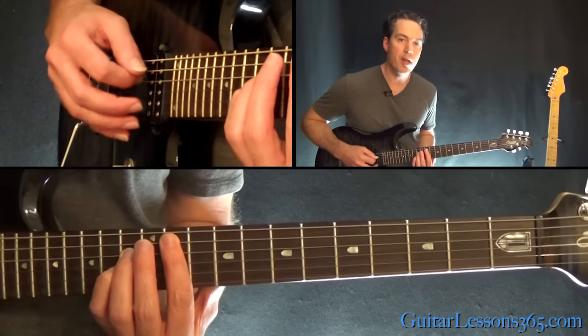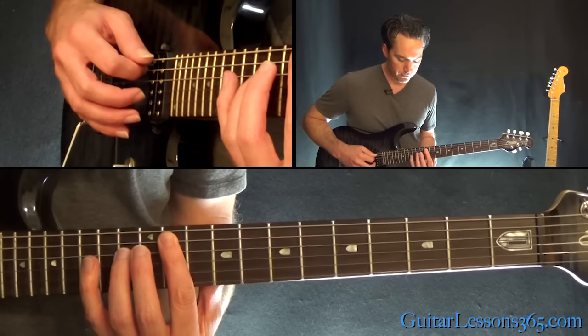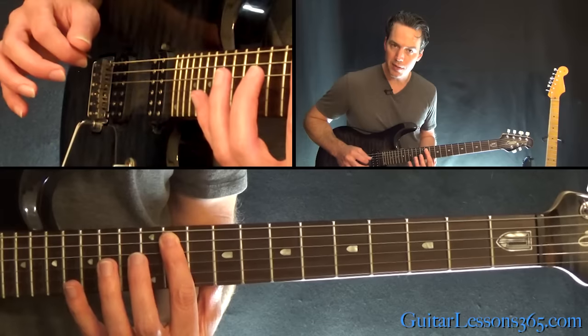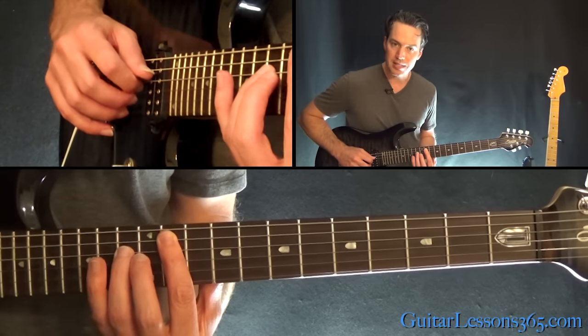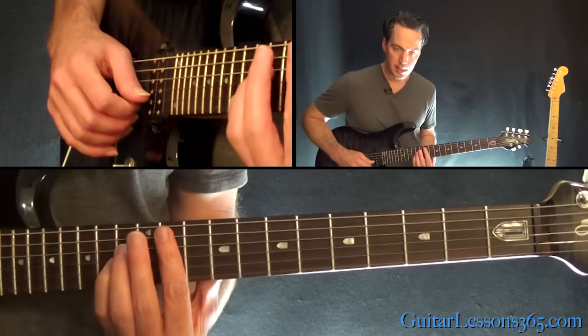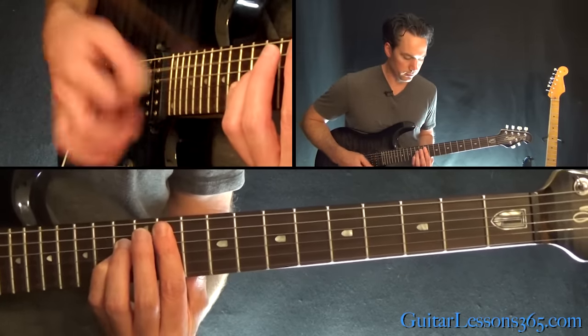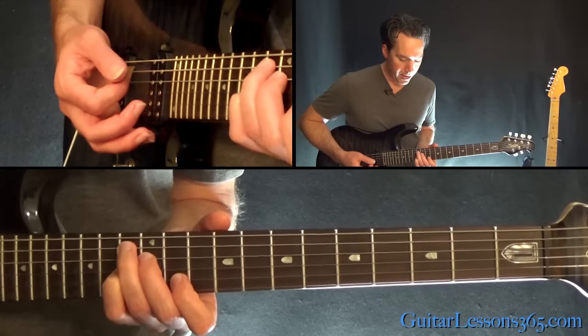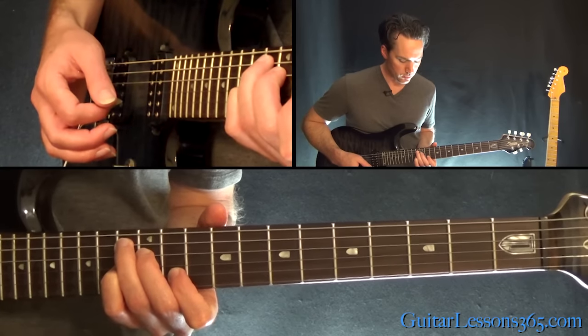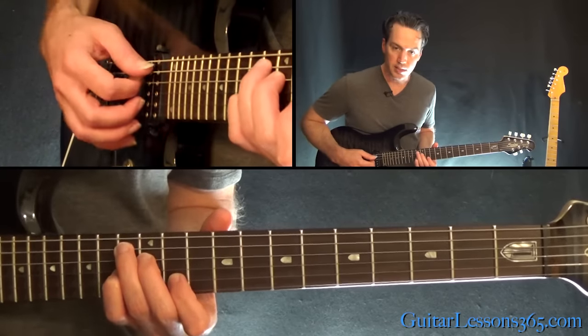Now we're going to move it up to the 11th fret, but we're going to change it a little bit — we're going to do a bar at the 11th fret. You're going to have the 13th fret on the D, 13th on the G, and 11th there on the B. Just hit those 4 middle strings. Then we're going to go back to the dominant shape, which is now going to be starting with your first finger at the 11th fret — just the chord and the low E string twice.